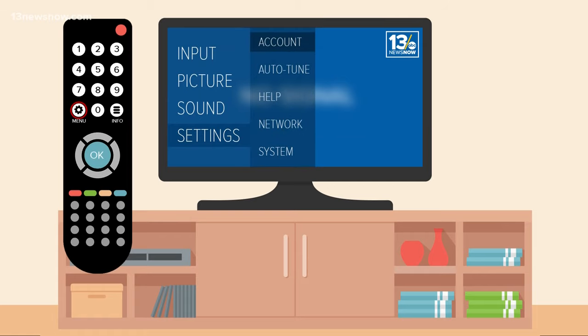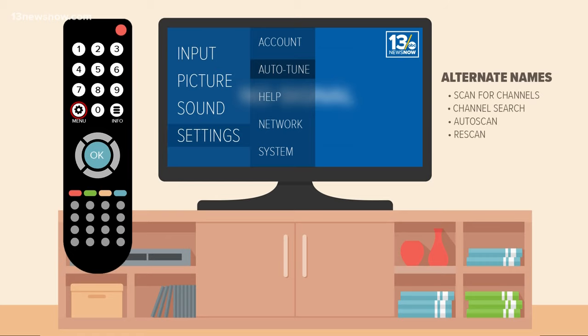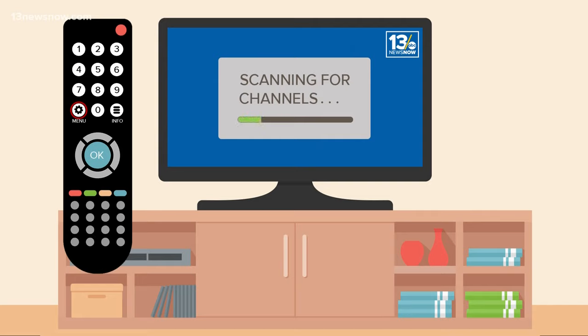Within that tab, you should see an option labeled something like Auto-Tune or Scan for Channels. Every TV is a little bit different, so this option might have a different name. Just look for something that says Scan, Tune, or Channels. Press OK and your TV will do the rest.